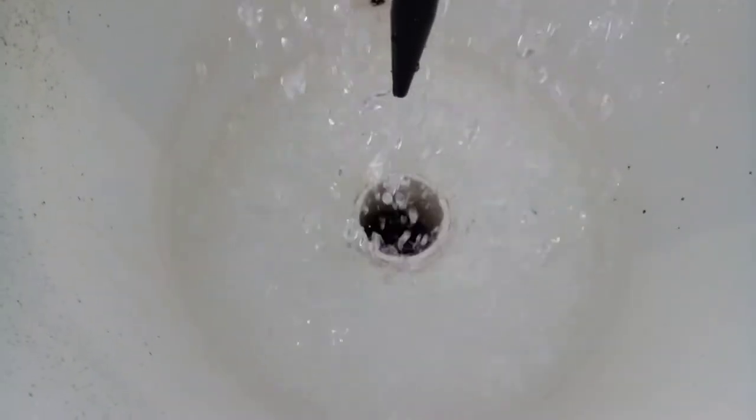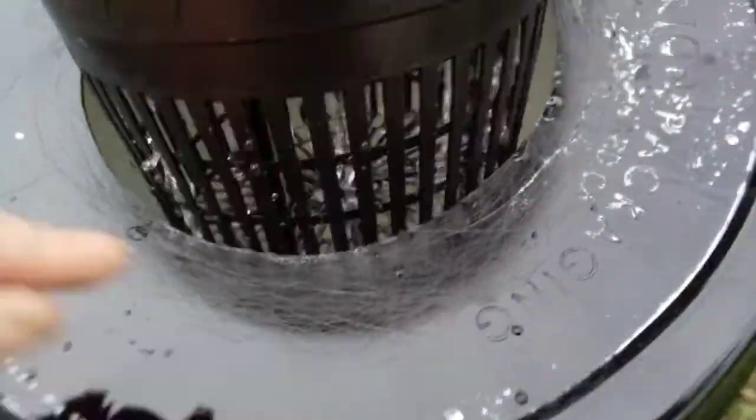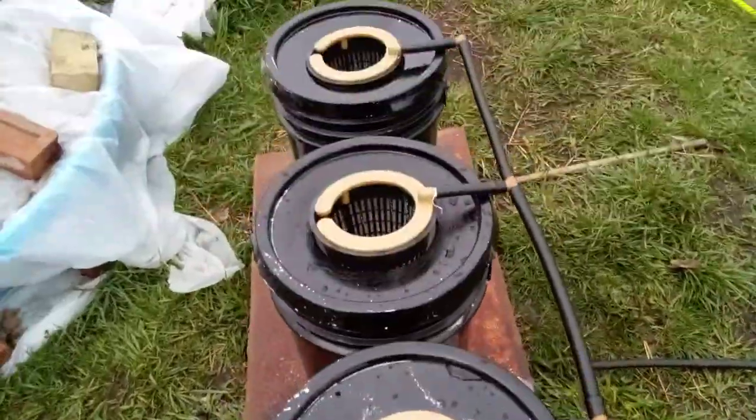There's a little ledge, a lip on that pipe going down, so even when the drip's not running, there'll be a little bit of solution down there — like a hybrid drip-Kratky type thing.